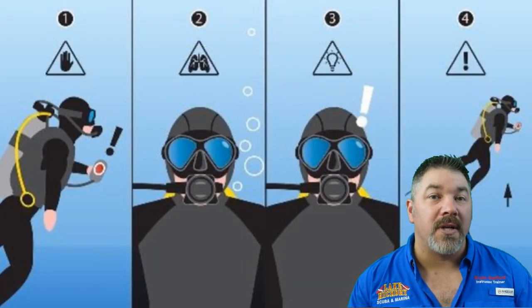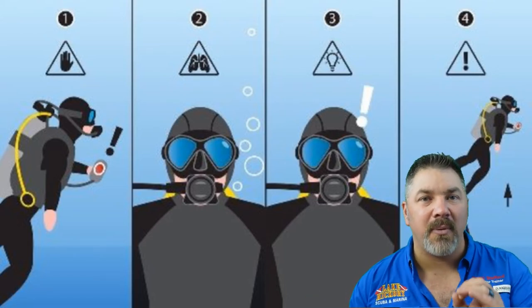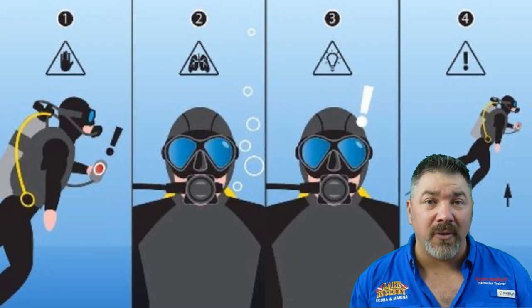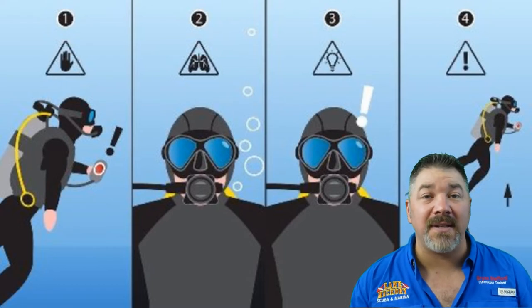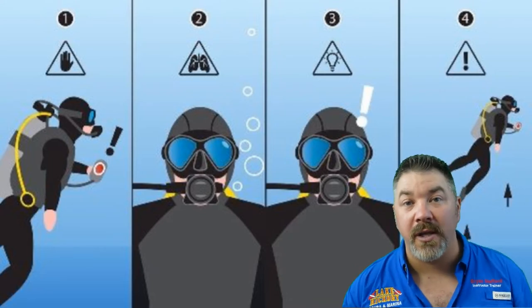The next skill set you're going to learn is how to stop, think, and act — or as I say it: stop, breathe, think, breathe, and act and breathe. You're going to be presented with several different scenarios where you're going to have to stop, think, and work your way through them. Your instructor is going to present this in a manner that helps you learn from the confined water area over to the open water as well.